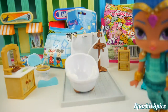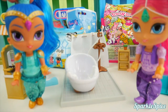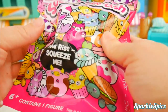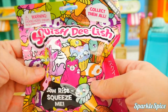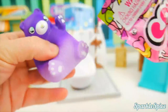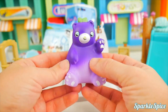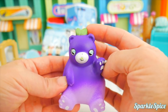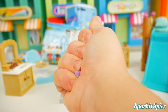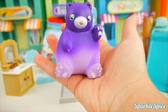Let's go to school — wait, Shimmer and Shine, wait one minute. I've got some surprises for you before you head off to school. This first one is called Squish Delish — it says 'Slow Rise Squeeze Me.' There's a lot of them to collect. Look at this little squishy — it's a cute little bear, purple that fades into a darker purple, with a little green bow on top and a cute little tail in the back. Let's see this little one squish — squeezing it tightly and then it does slowly grow right back. So cute!